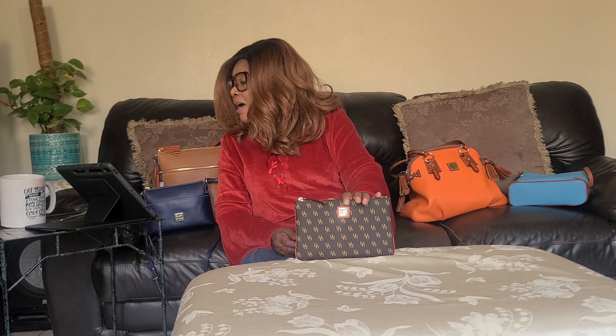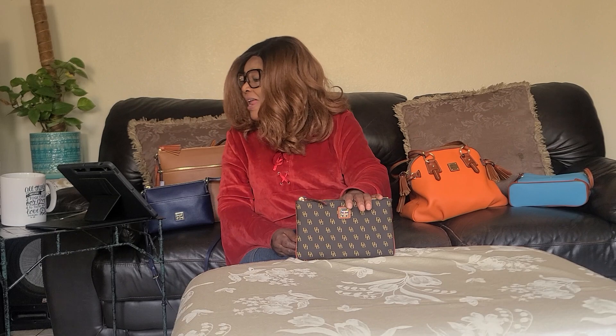This is Dooney & Bourke — Grata large wristlet. So I love it. I wanted to get this Dooney signature, so I'm happy.